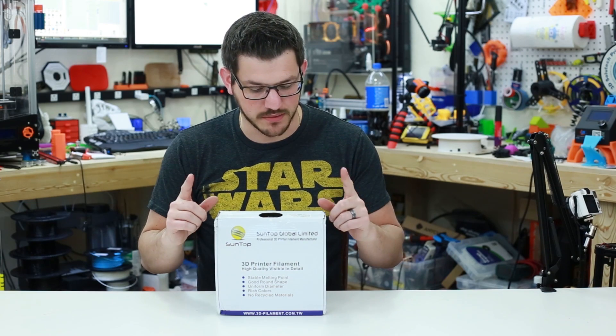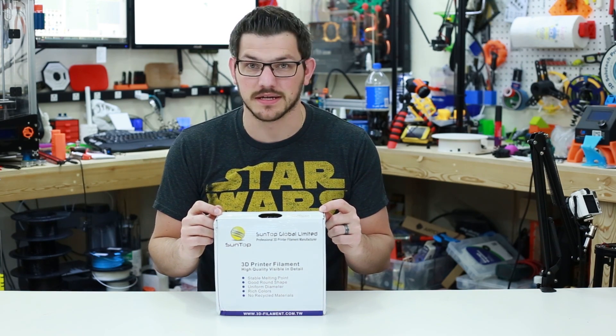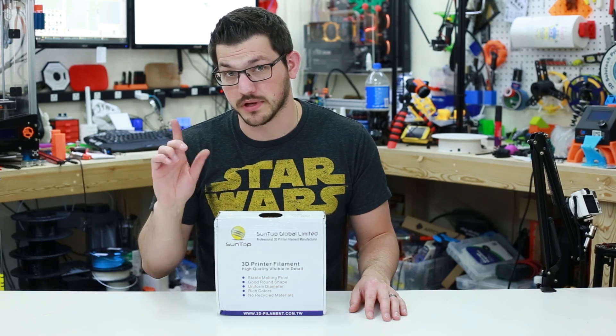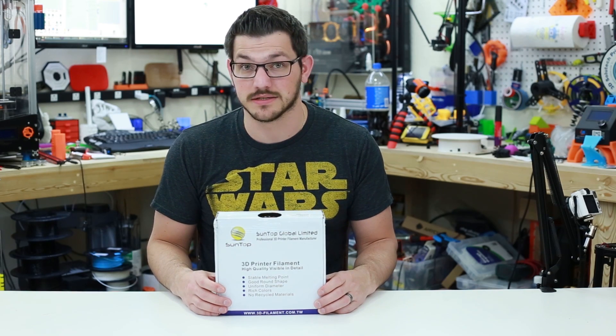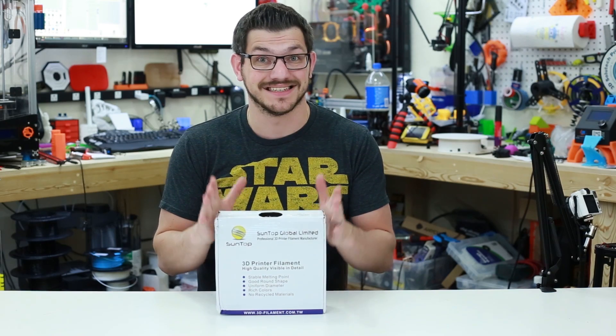Welcome back guys. So as I said, today we're checking out some nice shiny blue PLA from Suntop. They hit me up via Facebook and asked if I'd like to check this out. I said sure. They sent me another PLA which will be a different video, but this one is nice and silky. If you've seen the Beaver Silk or the Toner Plastic Silk PLAs, they come out really nice and I'm really hoping that this does the same thing.